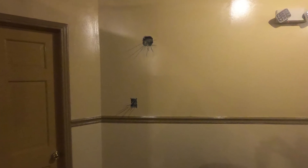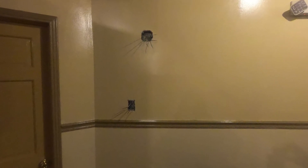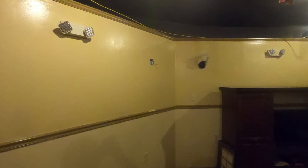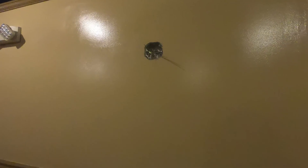We went ahead and ran the wire to both the switches and the lights. And there you can see on the other side where I put in a switch with two lights. So I'm going to be systematically going all the way around the upper level.